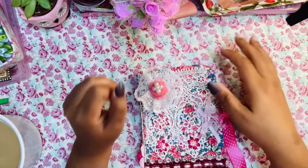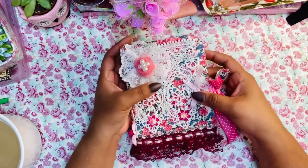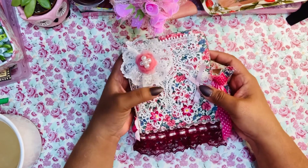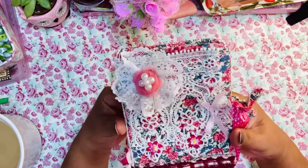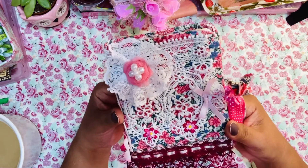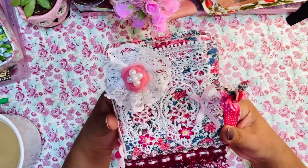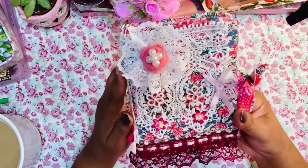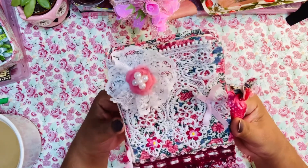Hi everyone, I'd like to welcome you to my channel. Thank you for stopping in today. I would like to share these fabric and lace journals that I created. I got a lot of inspiration from various YouTubers and wanted to try to incorporate things that I like and create one of these journals.